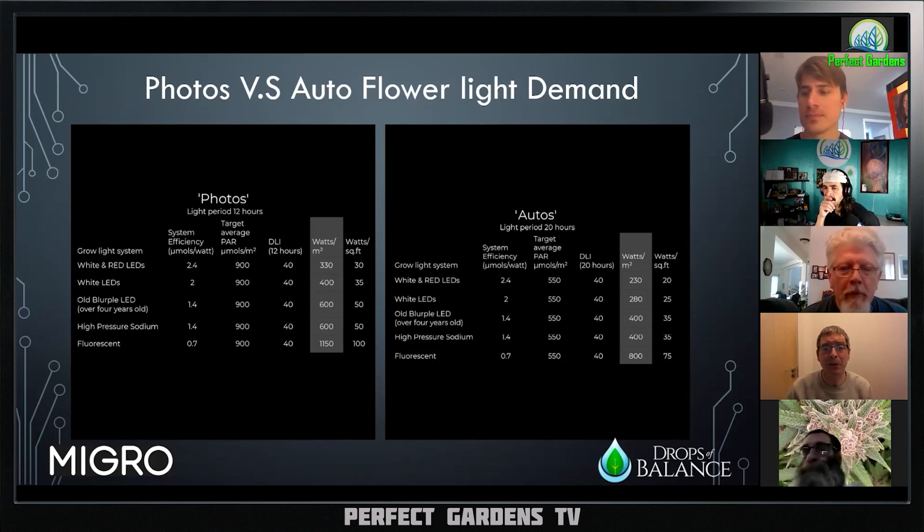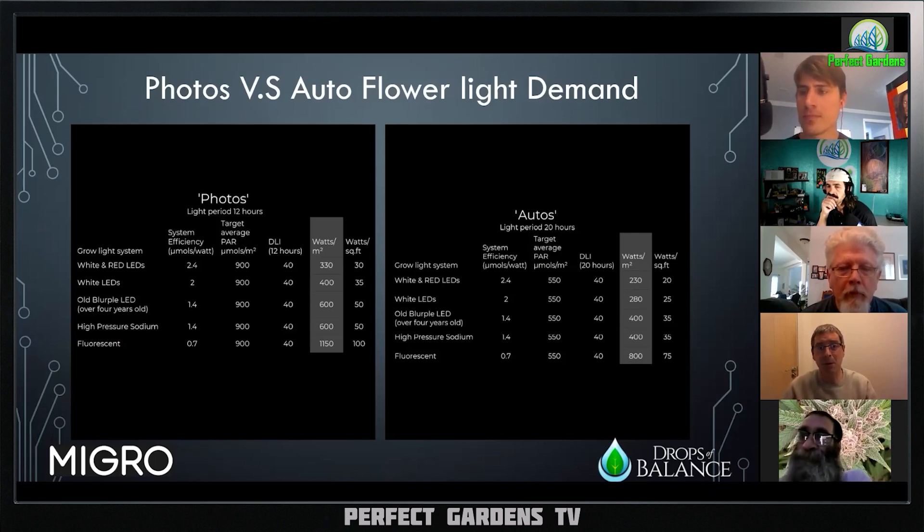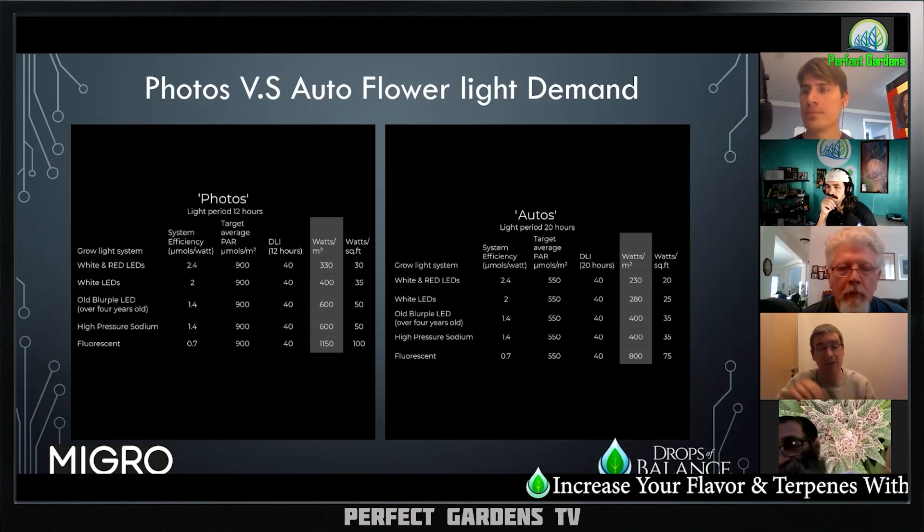We've got LEDs now which generate a fantastic spectrum that is almost tailor-made for exactly what we want. We want to have pretty much as much red as possible because that's the most photosynthetically efficient — by 10 or 15 percent, but it's more efficient. We want enough blue to keep the plant growth short and dense, and around 10 percent is optimum. Lo and behold, 3K color temperature LEDs are about 10–12 percent blue. We also want some green in the middle because it lets us see our plants properly, and it bounces around and goes deeper into the leaves.